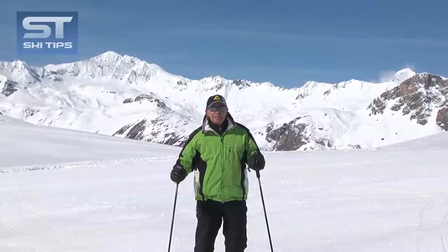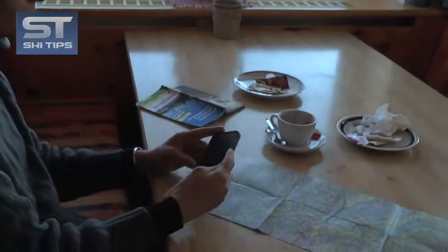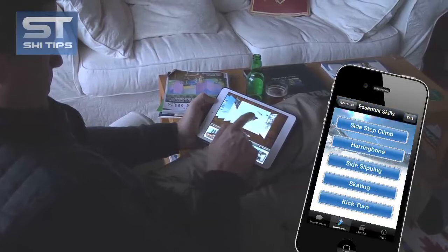Thanks for watching. I hope this tip helped, and remember to check out our apps for iPhone and iPad, which includes some 150 individual lessons on every level of skiing and boarding — your ski instructor in your pocket.